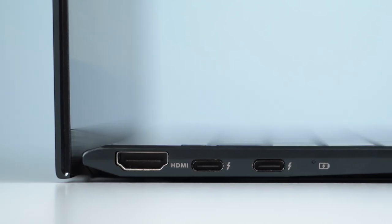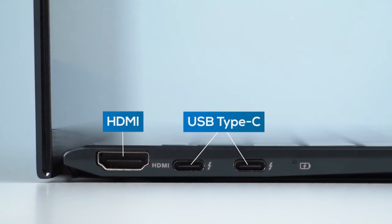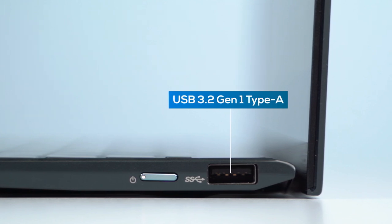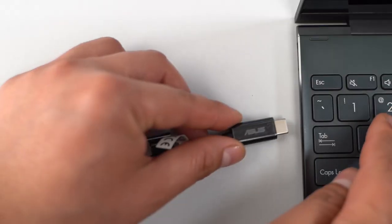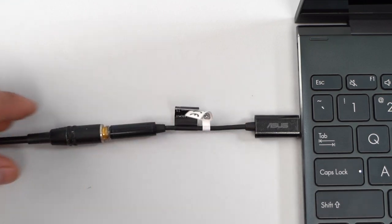Getting to input and output connectivity, you will find two USB Type-C ports and a full-size HDMI port on the left frame. Either USB-C connection accepts power input and is also Thunderbolt 4, DisplayPort, and power delivery compliant. The other side is home to a USB 3.2 Gen 1 Type-A port and a minimalistic power button. Like past ZenBooks, you don't get a headphone jack, but Asus does provide a USB-C to 3.5mm jack dongle inside the box.